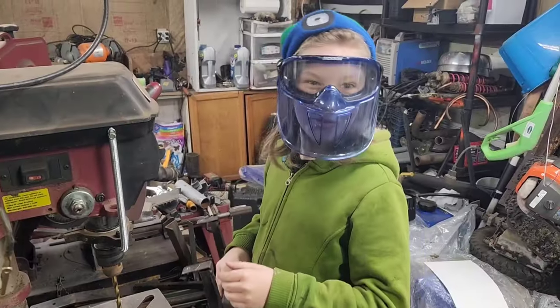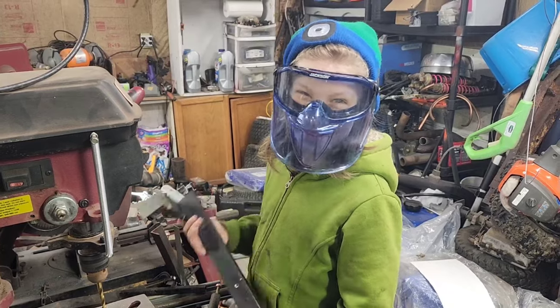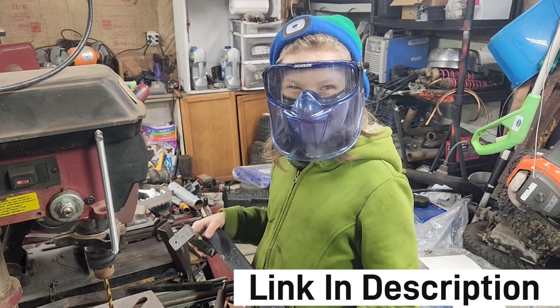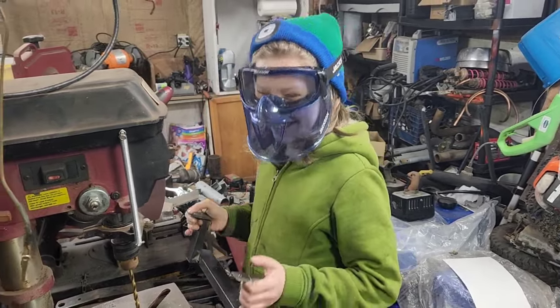Hey John — if anybody wants a mask as cool as yours, what do they got to do? In the description? Where's the description? Man, you and this YouTube promotion stuff — we're still working on it. Alright, get some holes drilled.